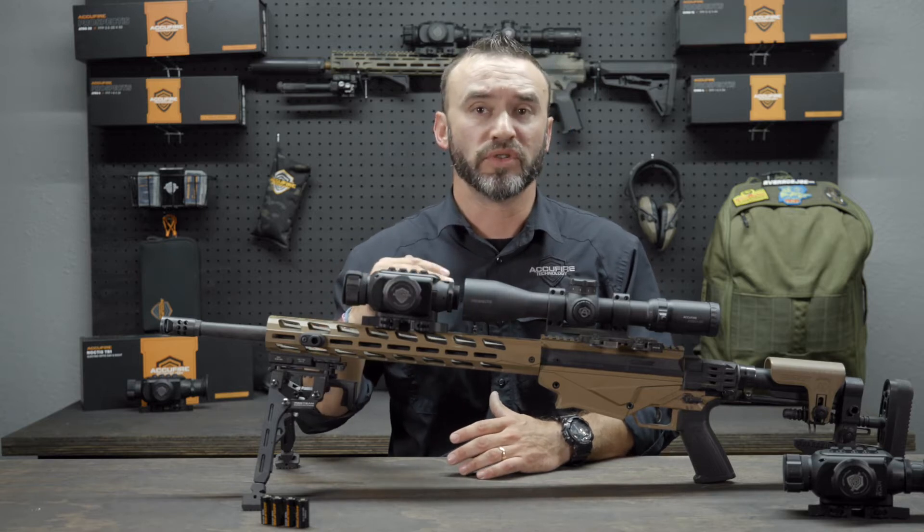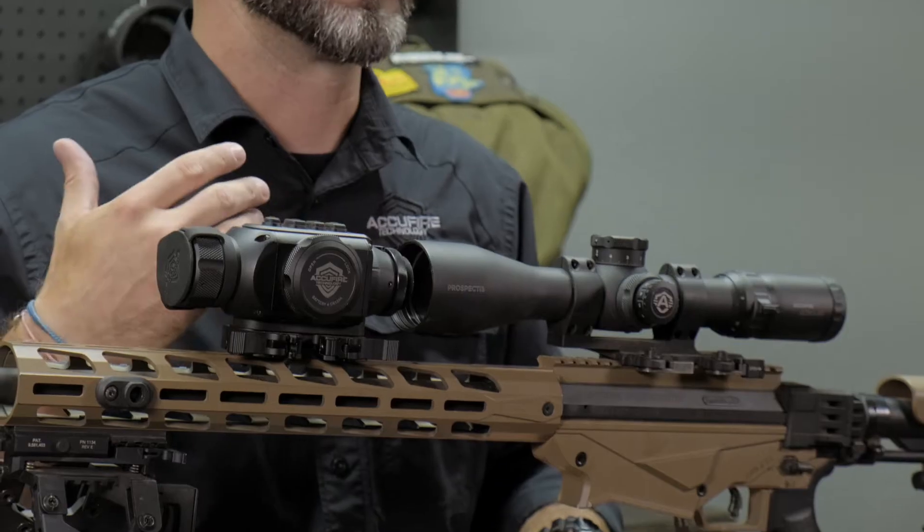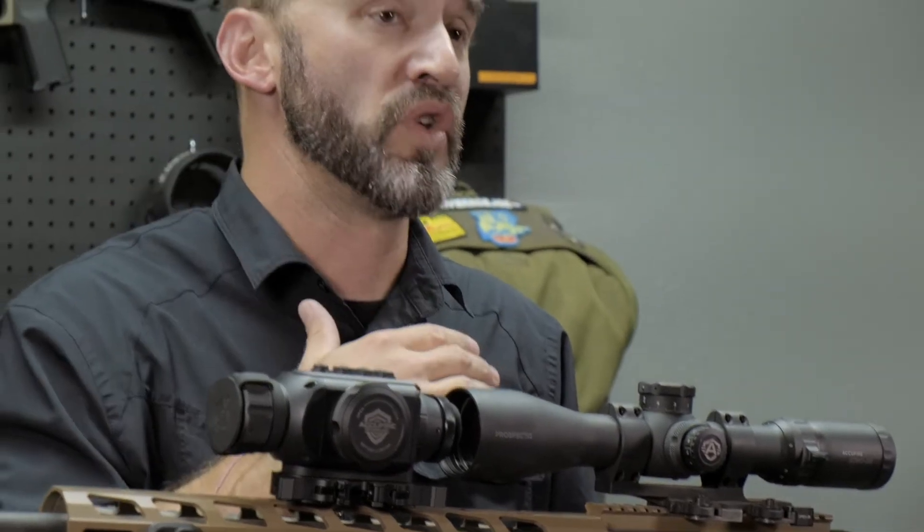It's a standard mil height, so it's very versatile. That was our key — versatility, under $3,000. This is a thermal that can do it.